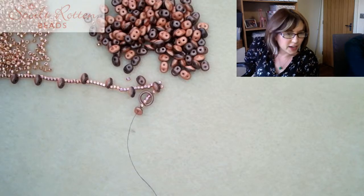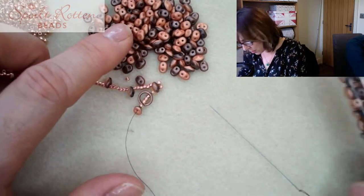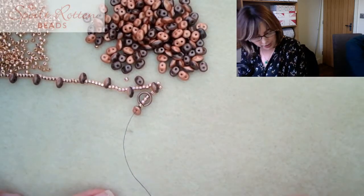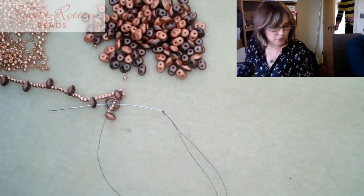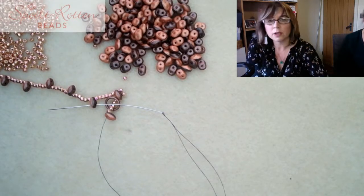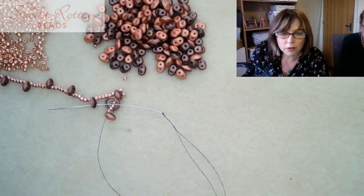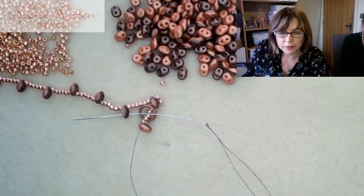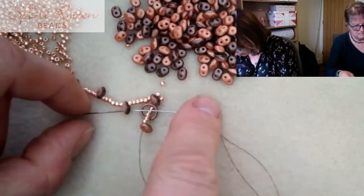I'm flipping over the pattern as I go. This Polynesian Mulled Cider colorway is gorgeous. Now I'm going to go back through the empty hole of this super duo here - let me zoom the camera in so you can all see a bit more of my bead mat close up.